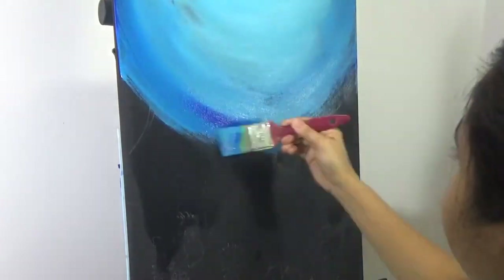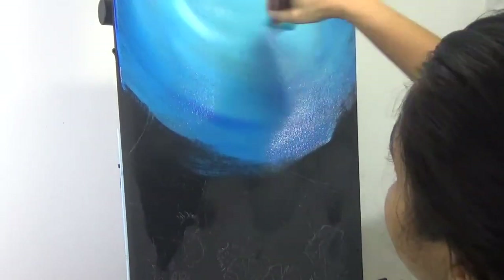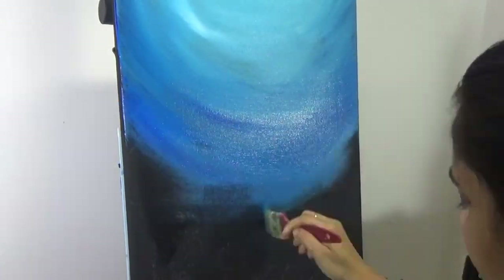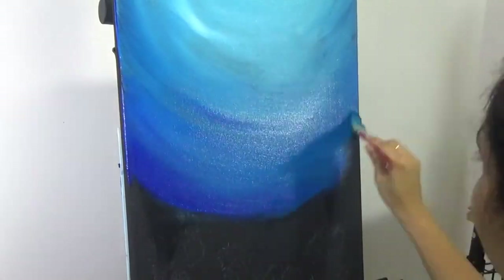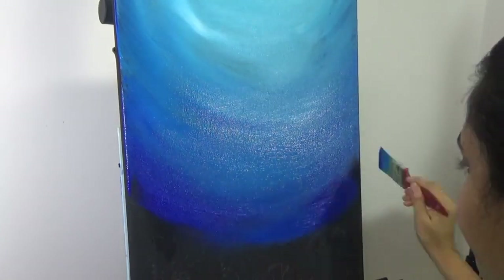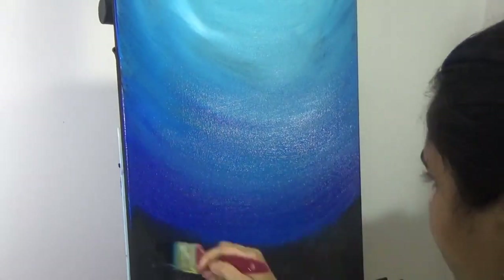The basic idea is: the higher I go towards the top of the painting, it is lighter. The lower I go, I'm adding more blue, and finally I'll add a lot of Taylor Blue and then transition to black. So at the very bottom there will be blue mixed with a lot of black so it almost looks like black. I decided to start painting on a black canvas.